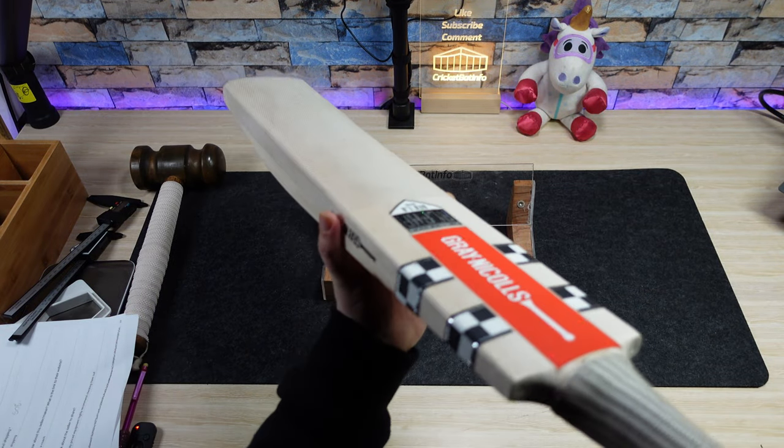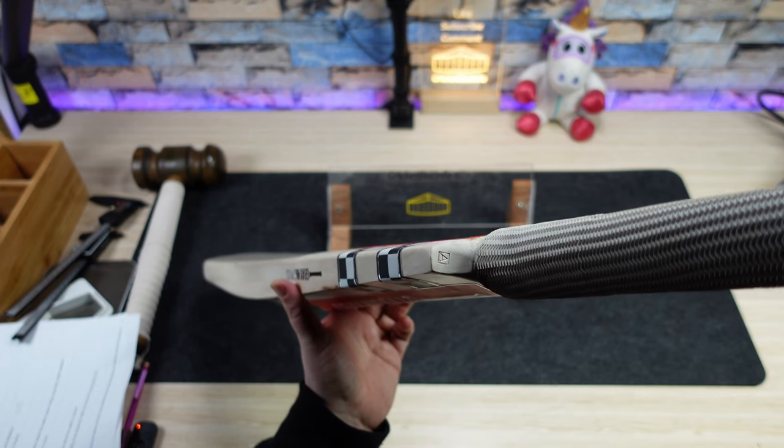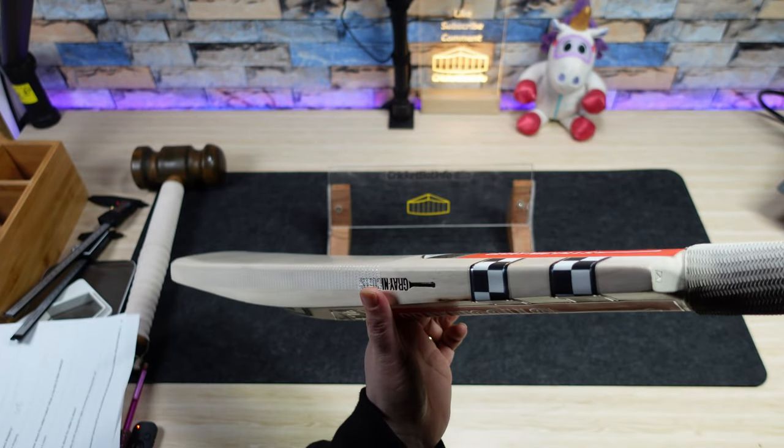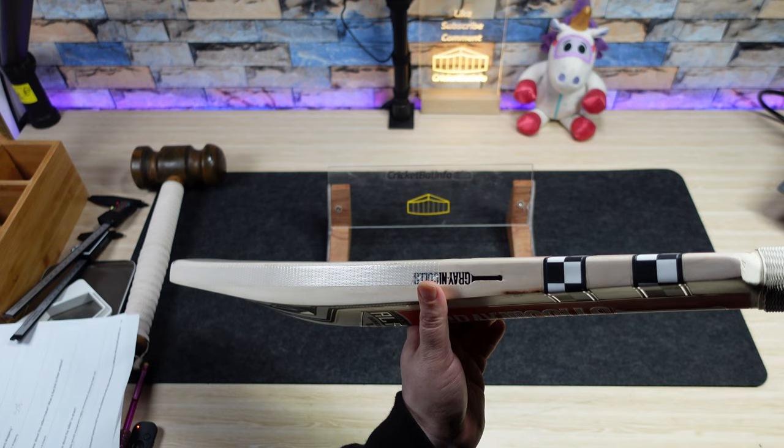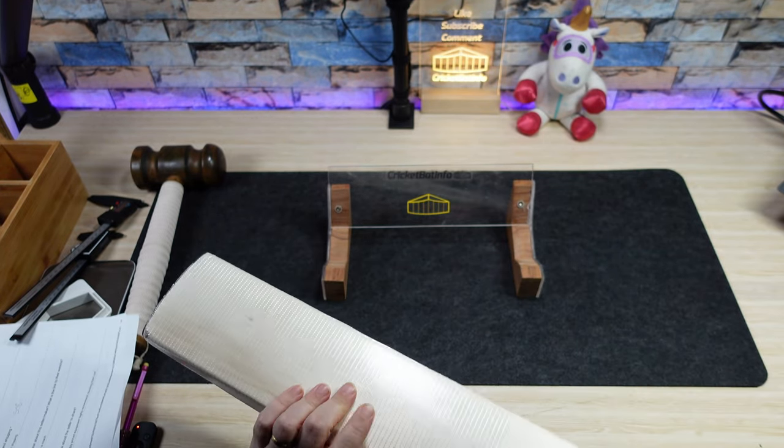Bow - it says there's a bow, let's confirm that. There's definitely bow in the bat and they call it a mid bow. Yeah, I reckon it starts about there. So that's that.